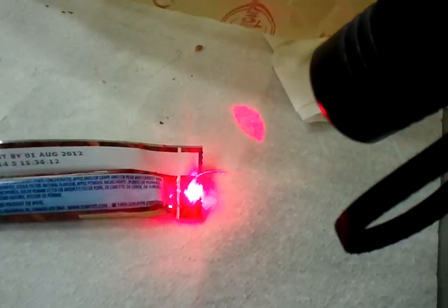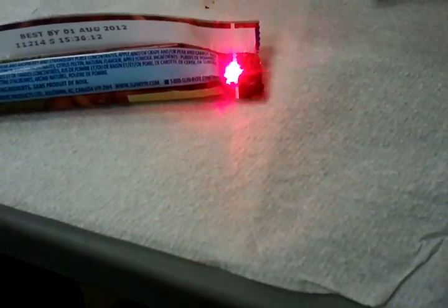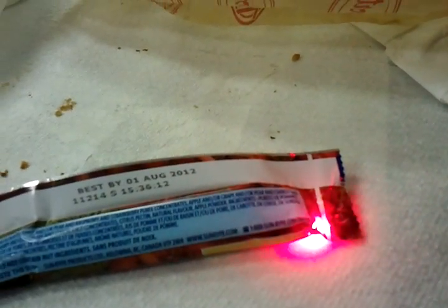Using my awesome laser to open my package. This is kind of amazing — it's a reflective tin foil package; it's not supposed to be able to cut through.